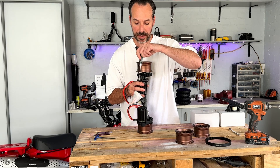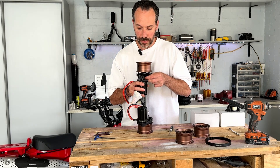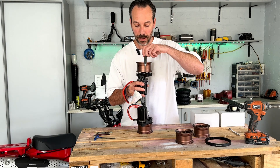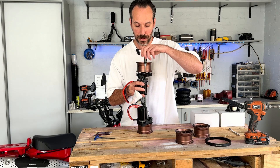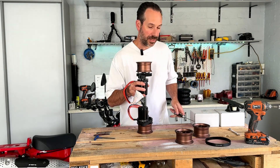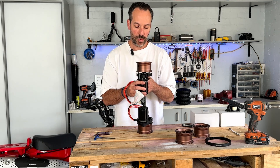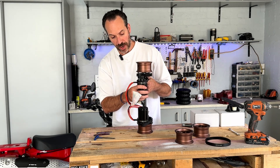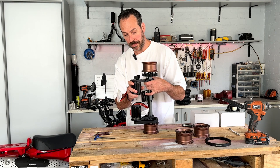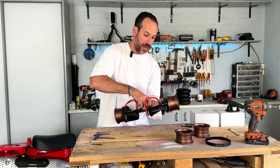Put the screws in nice and loose. The motor can move back and forth and the motor mount can move up and down — so now we're in a position where we can get our belt on.